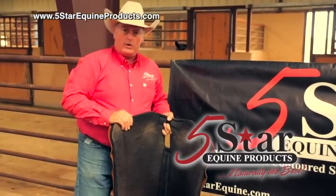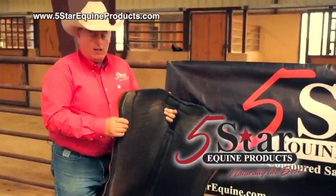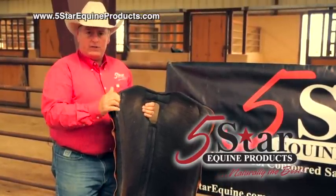The pad is still protecting your horse, it's just not hardly as comfortable as it can be, and with washing you can bring this pad back to its original softness and durability.